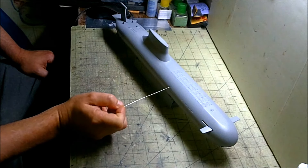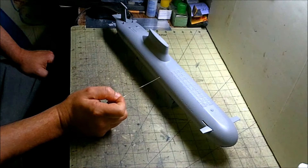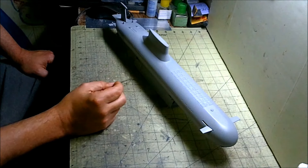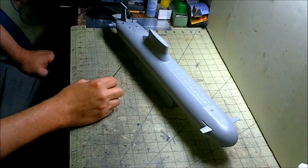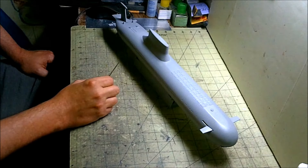I decided not to open all those limber holes up. They're recessed, so if they're washed or detail painted I think they'll show good enough. After that the only other thing we really have to do is go back in and install the props we made that match up with the Red October — you'll see those once they get installed.